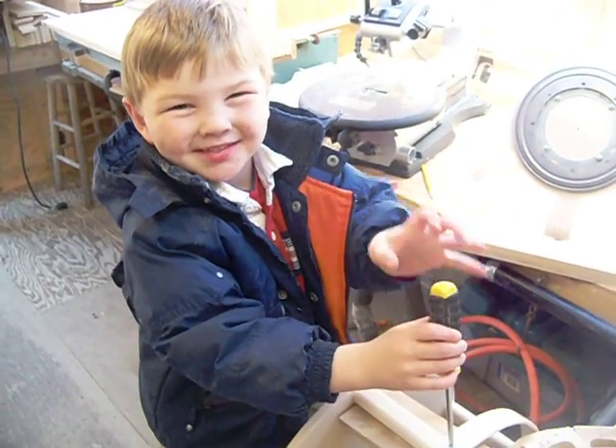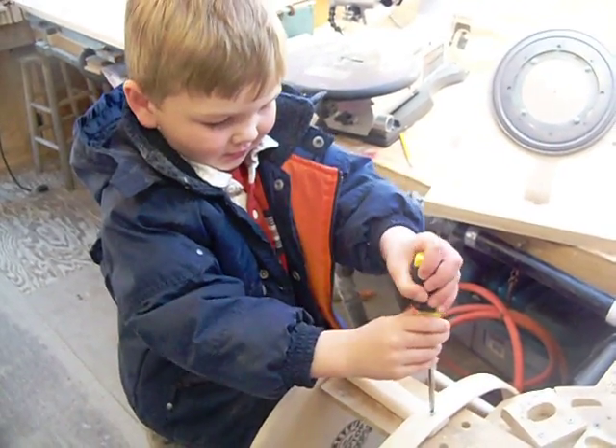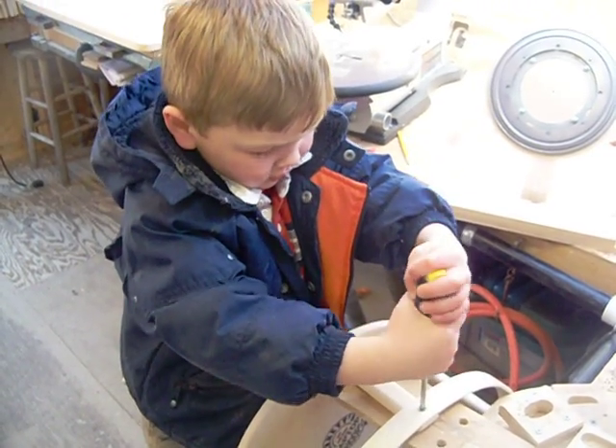Hey, Harrison. Here's Harrison. He's helping me today doing a final assembly on a sit-on frame. He's a good little helper.